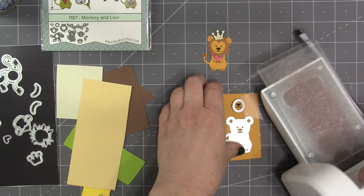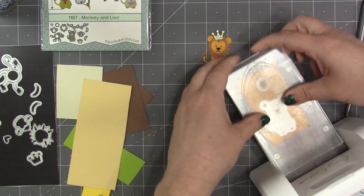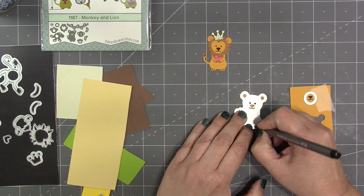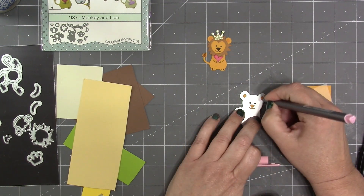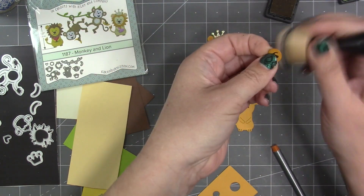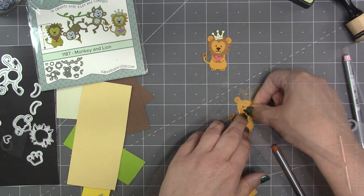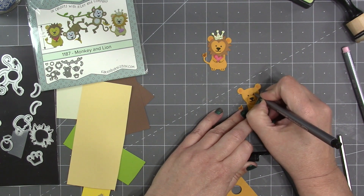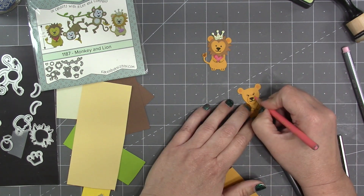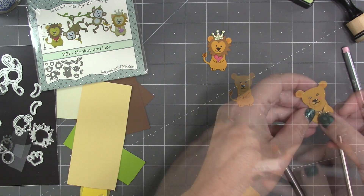I'll cut that out using the circle die and tape it in place so it doesn't move since I'm trying to align it with the stenciling I did. I'll also cut out the lion itself. Since I'm adding a snout, I only need to do the eyes for the face, then the feet, ears, and tail. I'll brush the snout with a little bit of brown ink to give it some contrast, then glue it to the face. I'm drawing some claws and eyelashes and then adding rosy cheeks with a pink pencil. I'll use my white pen to add catch lights to the eyes and a little spot of white to the nose, and then I'm going to have her holding a sparkly gold heart.